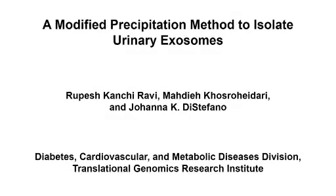The overall goal of this procedure is to design a modified exosome precipitation method that offers a quick, scalable, and effective alternative for the isolation of exosomes from urine.